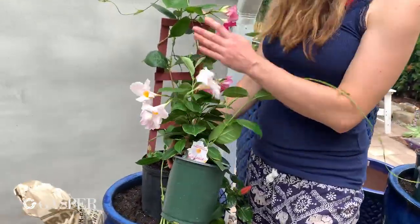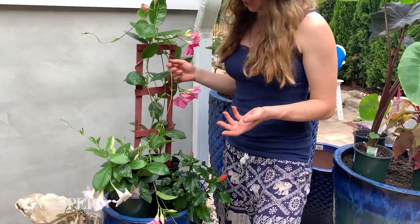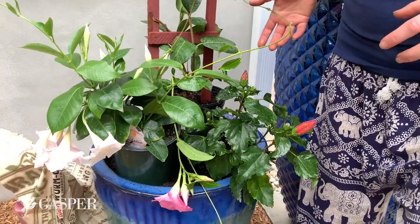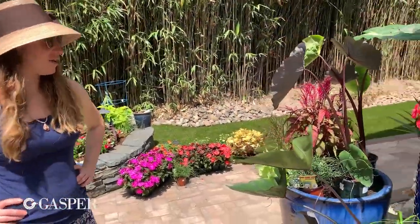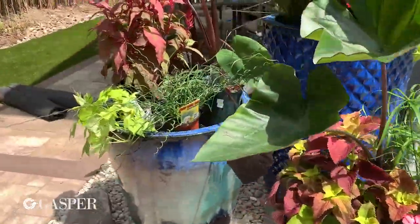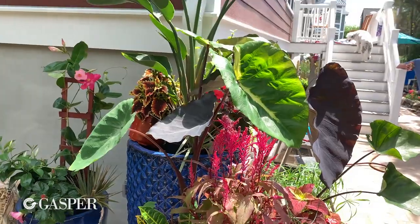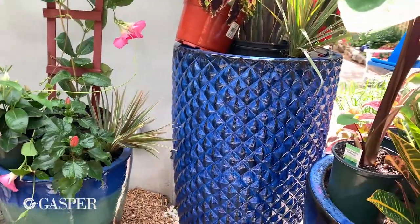I'm putting the white mandevilla in with the pink one — they'll travel up the trellis and intertwine with each other, which will look really pretty. I'm also putting the hibiscus in there, really concentrating the tropical flower look in this one pot. We've laid out roughly what we think we like so we can get a feel for how everything goes together. I've got something tall in each pot, a couple of things that'll trail down, a good mix of colors and textures, and we'll end up filling in with some smaller plants from our superflats to cover any holes.